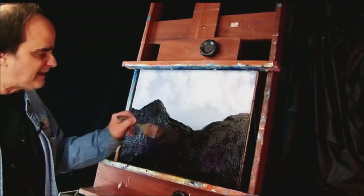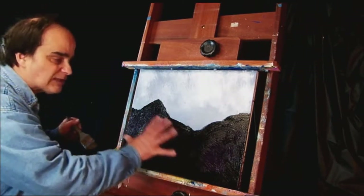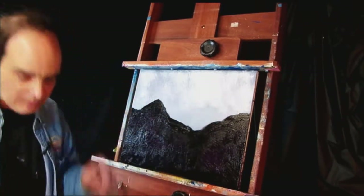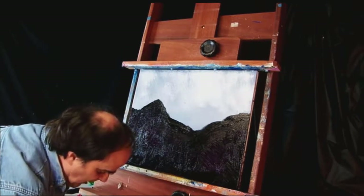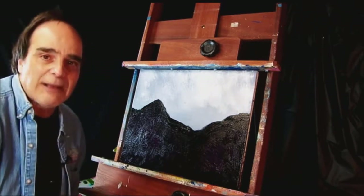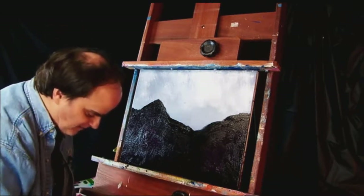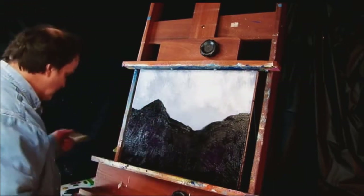Next we're going to be working on the sky area. Technically I want to let this completely dry, so I'm going to work on the top part — the sky part. It's very important to always clean your brush whenever you're picking up new colors. Keep a rag handy; paper towels work good. One of our best towels — my wife doesn't know, I snuck into a drawer and took it. Oh, she's going to kill me when she finds out, but hopefully she won't.